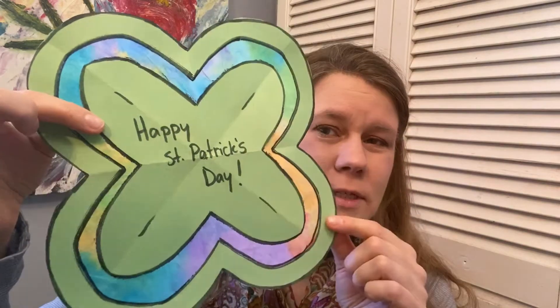Hi everyone, welcome. St. Patrick's Day is just around the corner, so today I'm making a St. Patty's Day craft. It looks like this. It's fun and colorful, and stick with me and I'll show you how I made it.